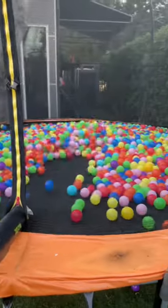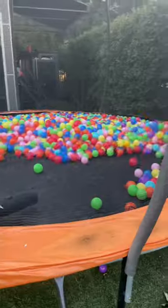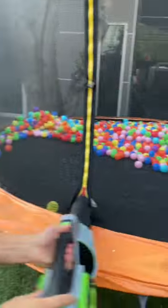Now for our expensive option. You can clearly see this leaf blower pushes back the balls a lot more.